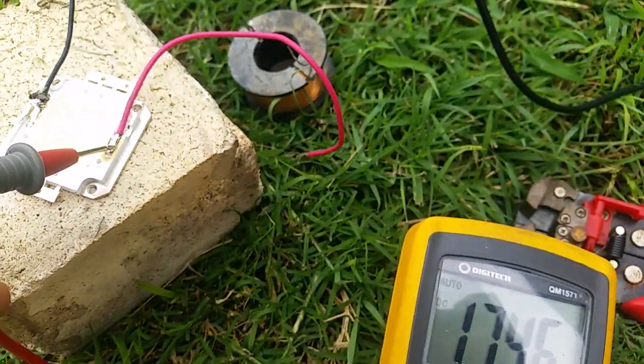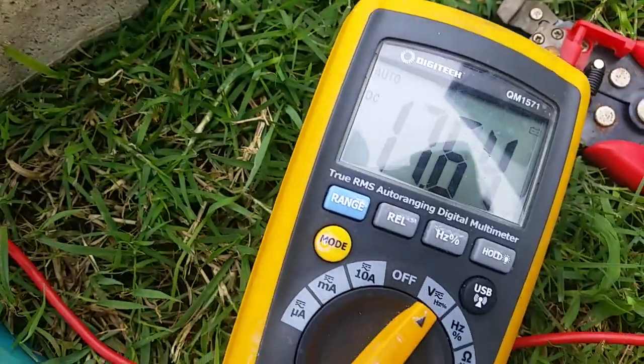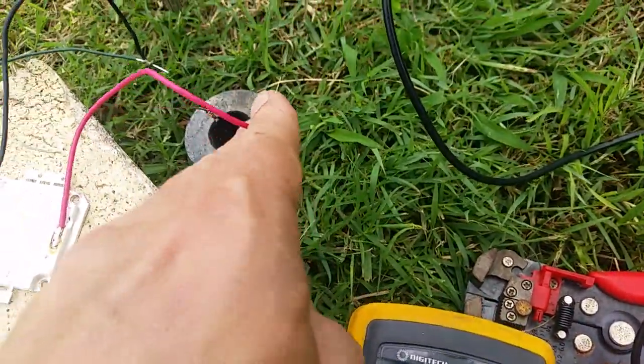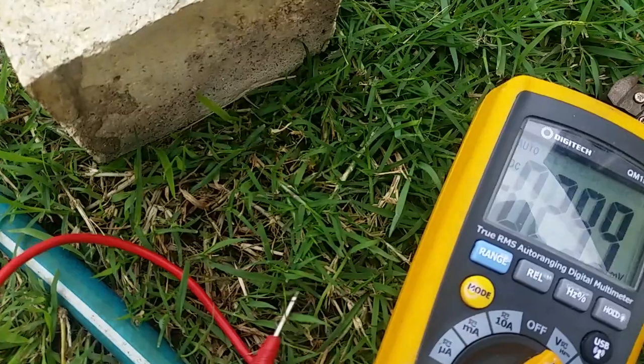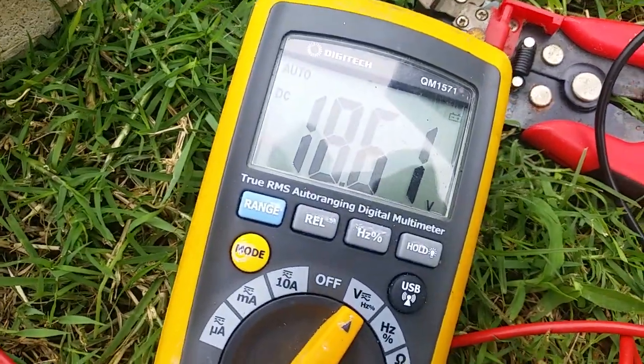The other curious thing is the positive wire is just barely touching the grass. If it doesn't touch the grass, we don't get the 18 volts. Oh yes we do.